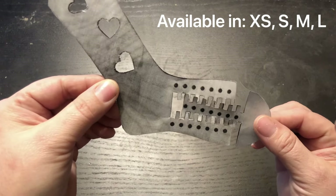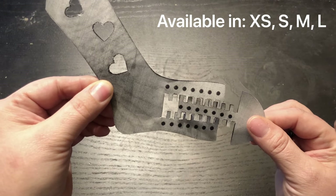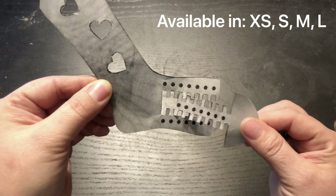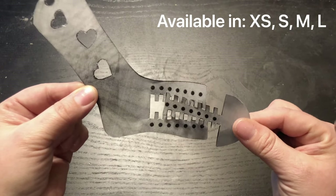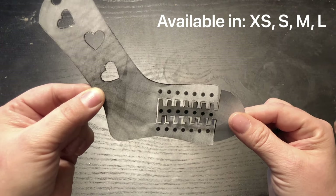The idea is that you can adjust them — you buy either a small, medium, or large set. When you change the placement on the main sock blocker, you can change the length of the sock, effectively changing the size it would work with. I really like this idea.